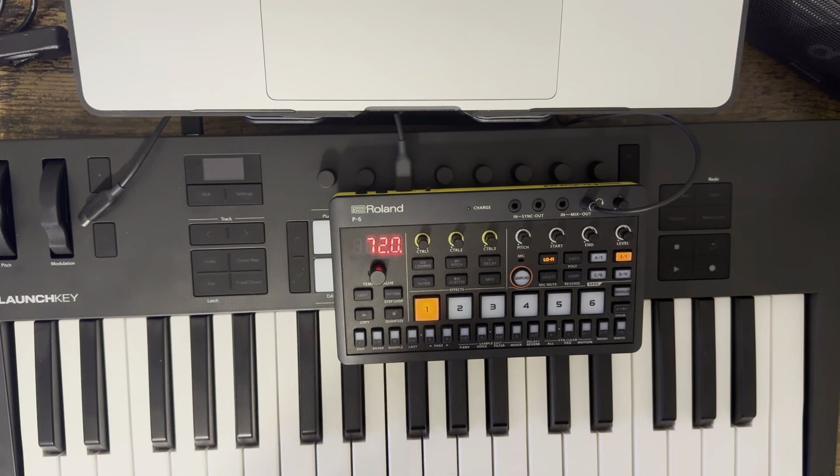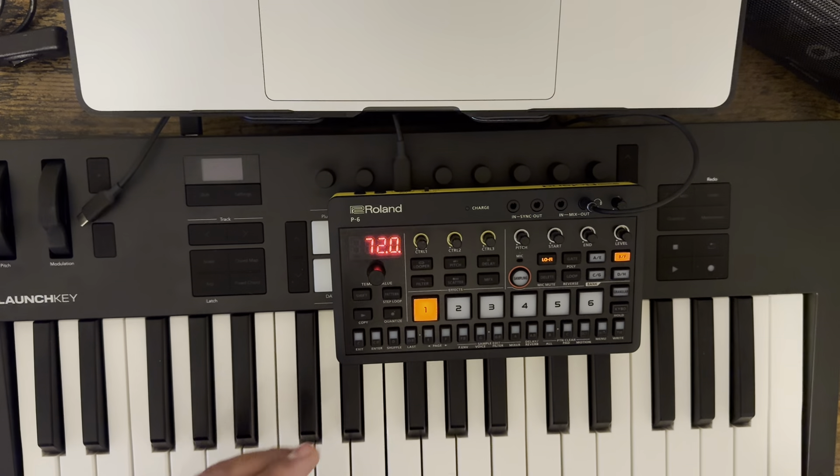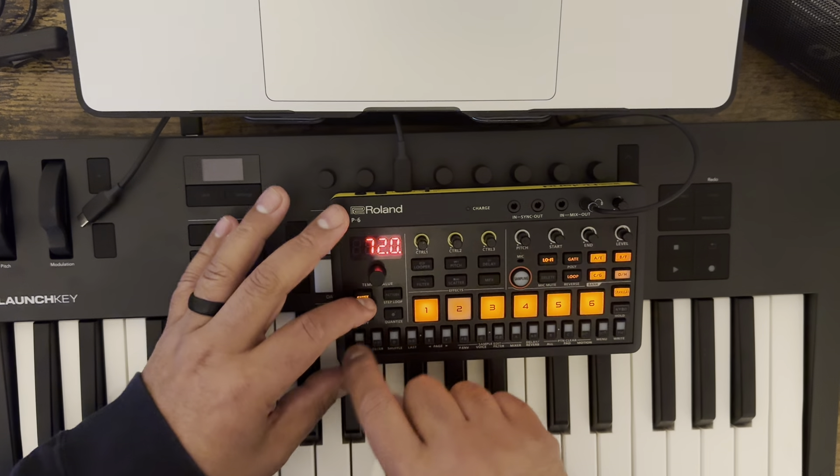Shift-exit, just like on the SP-404, stops it if you need to stop a sample. So you hit shift-exit, by the way.